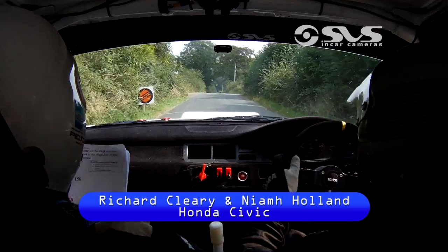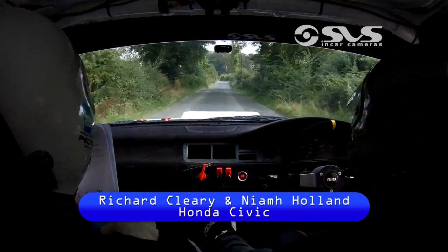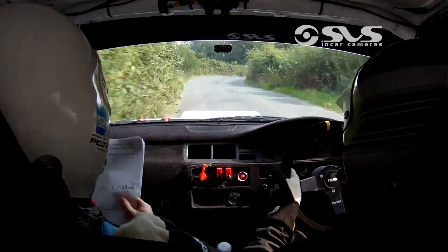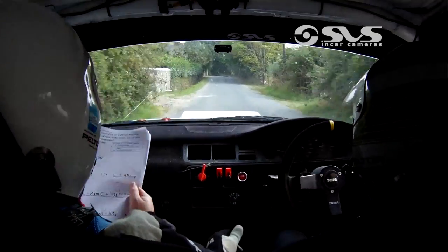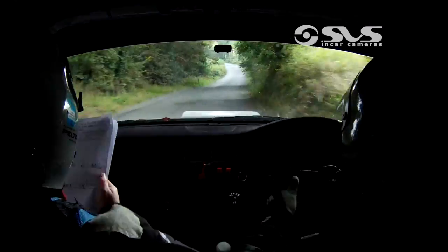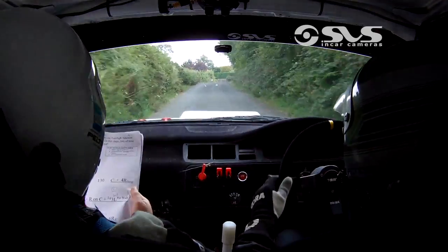So flat crest, 150. Then slow, 5 left at the fast tree right. Then 130, crest, and 4 right over bump. Then 60, 5 left over bump. And right on crest, and long fast tree left past the wall. Fast tree past the wall.